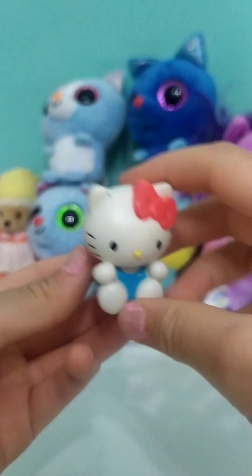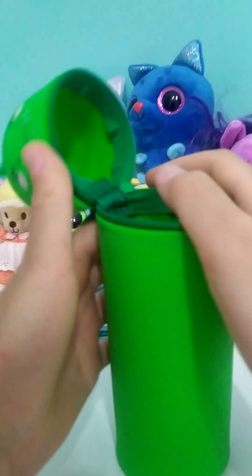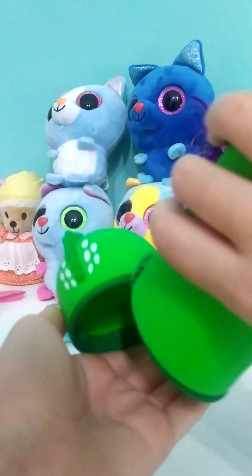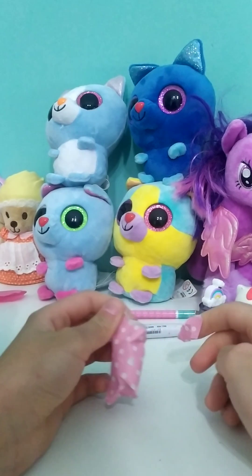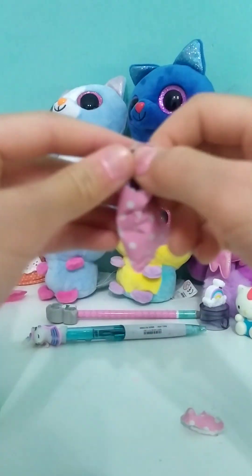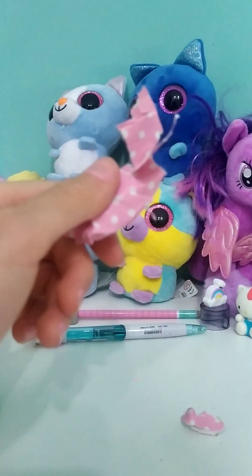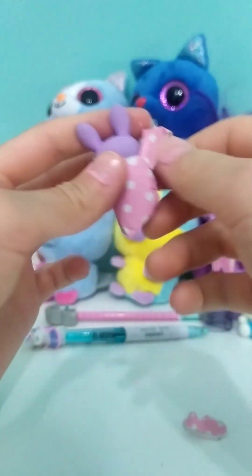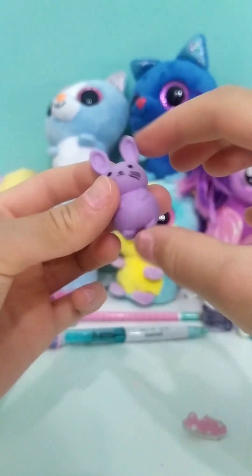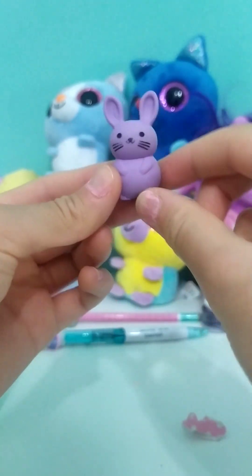Where is it? So cute — put it right next to the sharpener. Is something in there? We still have one blind bag left, you guys. So cute, let's open it. It's a purple rabbit eraser — no way! This is so cute.